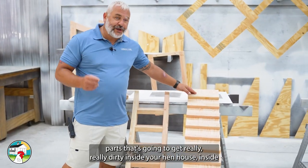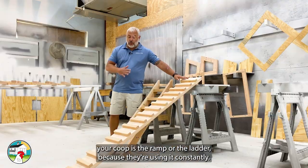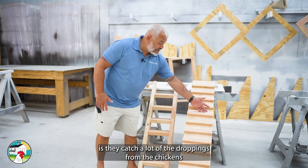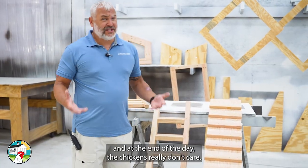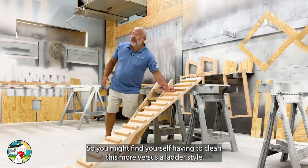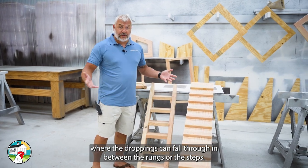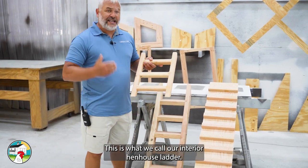One of the parts that's going to get really dirty inside your hen house is the ramp or the ladder, because the chickens are using it constantly. What I've noticed with ramps is they catch a lot of the droppings from the chickens. At the end of the day, the chickens really don't care, but you might find yourself having to clean a ramp more versus a ladder style, where the droppings can fall through in between the rungs or steps.